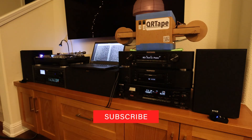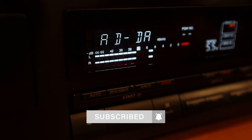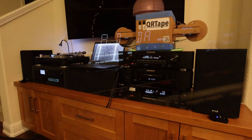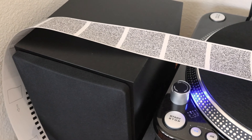Welcome back to the channel for another audio video project. Today I will be showing you something that I've been working on for a couple of weeks now. The goal of this project was to encode audio onto a strip of paper and play it back using this simple cardboard tape transport and a webcam. I call this QR tape.